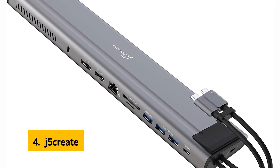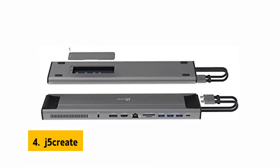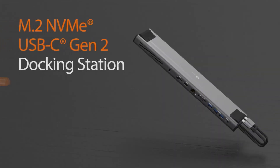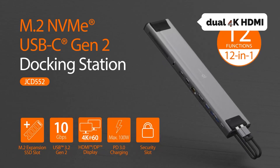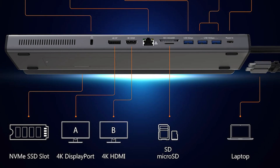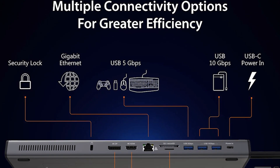In fourth place is the J5 Create. The J5 Create USB-C Dual 4K 60Hz display docking station is a great value. While its single 4K DisplayPort monitor is subpar, its dual 4K HDMI monitors are perfectly good, and it's a one-stop-shop solution for anyone wishing to connect two monitors to a USB-C port.